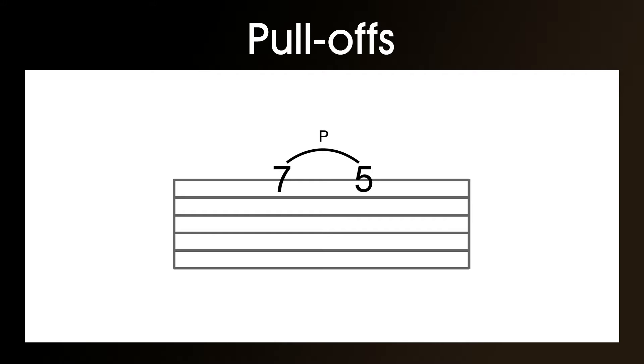You'll notice that the tablature layout is very similar to that we used for hammer-ons, but this time there's a P above the slur line. To break down this tablature, you notice the 7, which we play with the plectrum or our finger, then the slur line with the P and the 5, so this means to pull off to the 5.